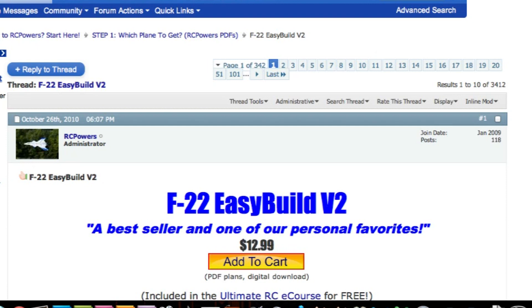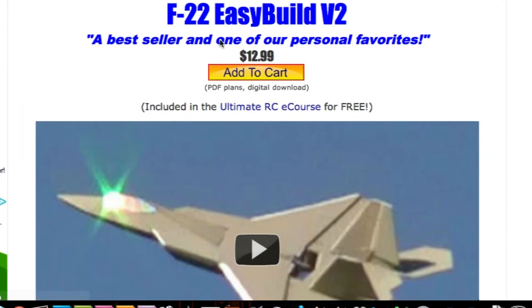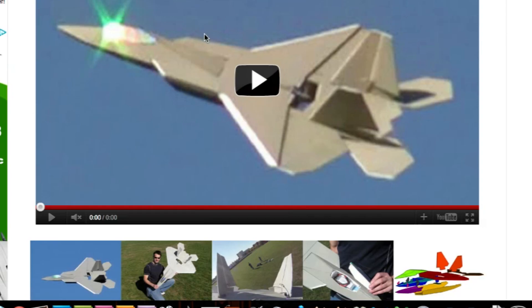Let me walk you through everything you need to know to get your first plane together. I'm on the forum page, on the F-22 page. This is going to work for every one of our planes, no matter which one you got.